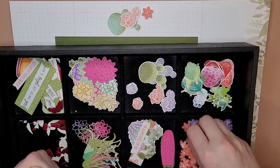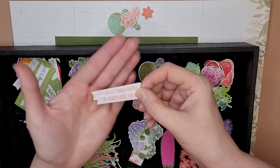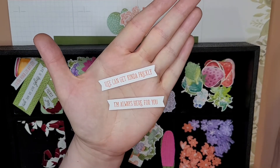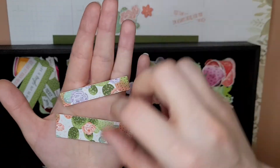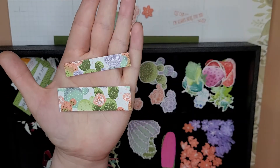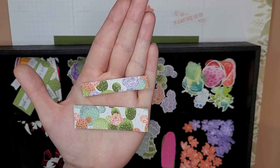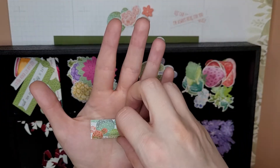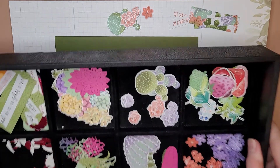Let me grab one of these — they're sticking to my fingers! I also pre-stamped my little flags — it's the same sentiments as the other card, just stamped in a different color. I already pre-cut some backgrounds. I used a die called Stitched Rectangles, which is a very handy set to have — we'll use these to put behind our sentiments.